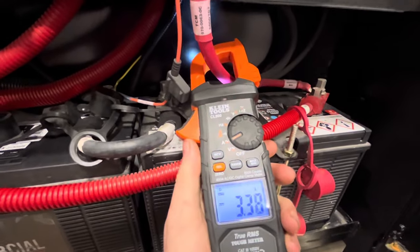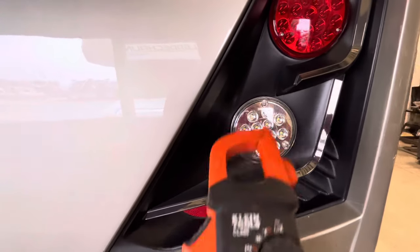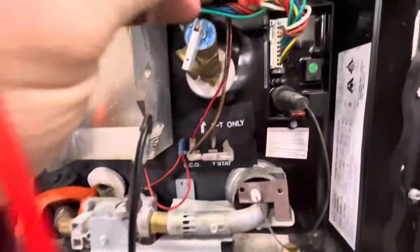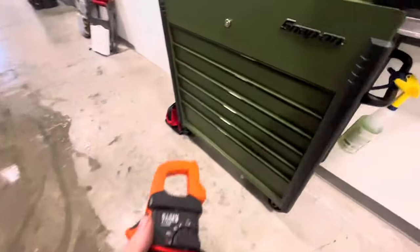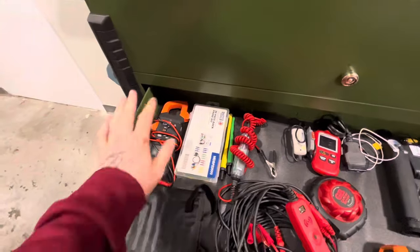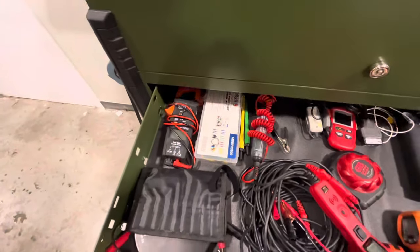Here I'm checking for amp draw, seeing what kind of amps the coach is drawing off of the batteries. You can use this same test to check for parasitic draw if you have issues with batteries draining. You can test all your lighting circuits on the exterior of the coach as well as the seven-way itself. Once you get to more advanced stages with the multimeter, you're going to be diagnosing things like your water heaters and furnaces. Most diagnostics on any of your appliances will only need a multimeter — it's going to be your best friend, especially if you plan on doing your own diagnostics. A multimeter is absolutely a must-have.